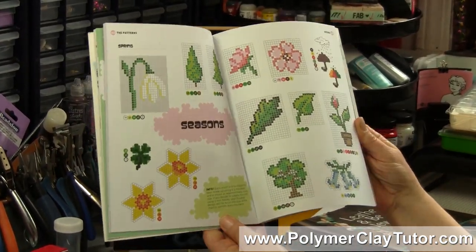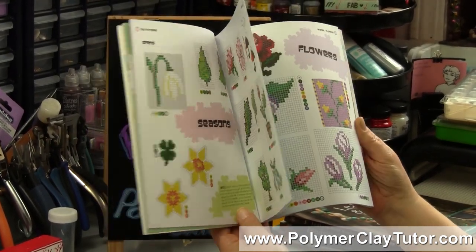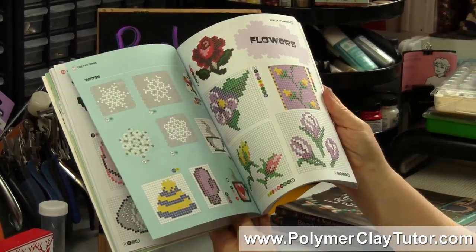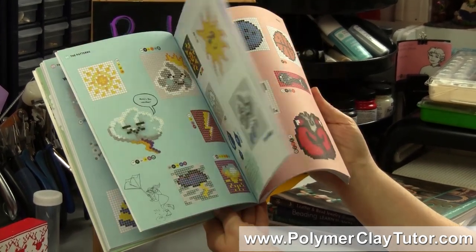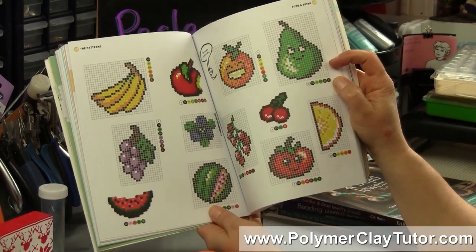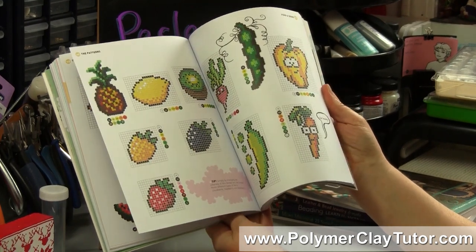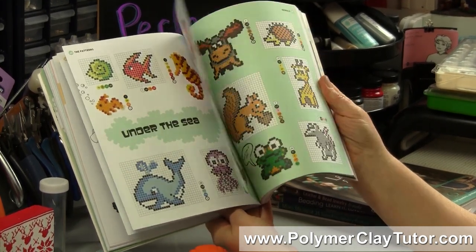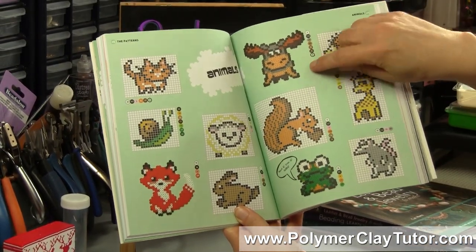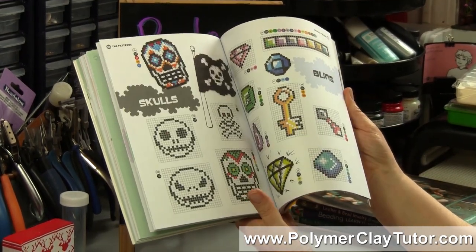As you get in here, there are tons and tons of patterns done in a little grid style. There are seasons, animals, flowers, weather, sports — some of these patterns are absolutely adorable. Look at this pear, isn't he the cutest thing ever? And there's fruit, pineapples, sea creatures, animals — look at that moose, he's just the cutest thing ever. All kinds of patterns in here that'll make you want to start making stuff right away.